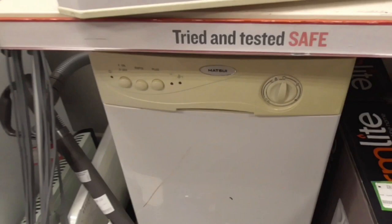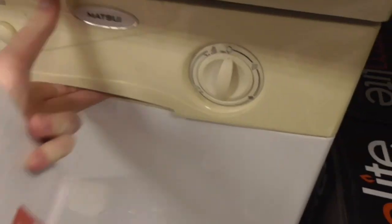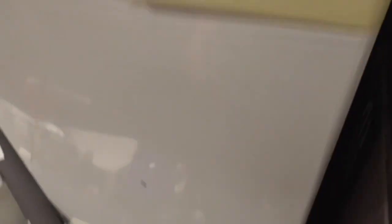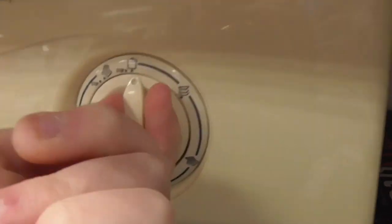We've also still got the Marshall dishwasher as well. The model is MS2WA. It's probably been removed — that's just been removed actually, didn't see that one.